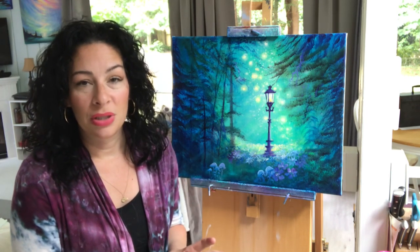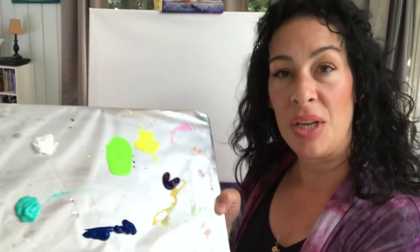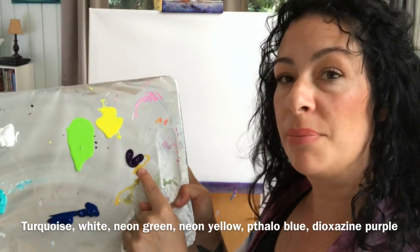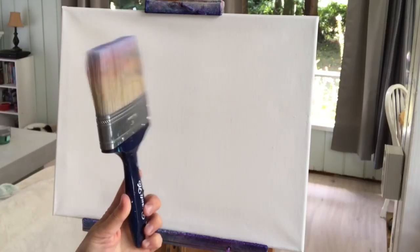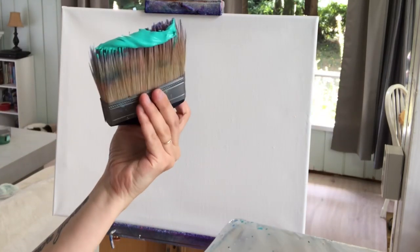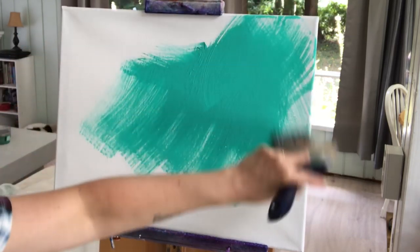Let me know what you think in the comments below. Here are the colors we're going to use today: turquoise, titanium white, neon green, neon yellow, dioxazine purple, and phthalo blue. We're working on a 16 by 20 stretch double-primed canvas. We're going to take a large blending brush, a little bit of water, and all of that turquoise, loading the brush right up. We'll begin focusing on the center of the canvas, brushing softly in all different directions.